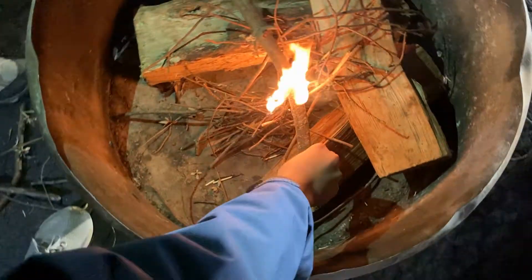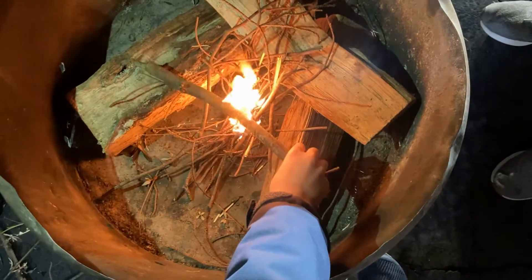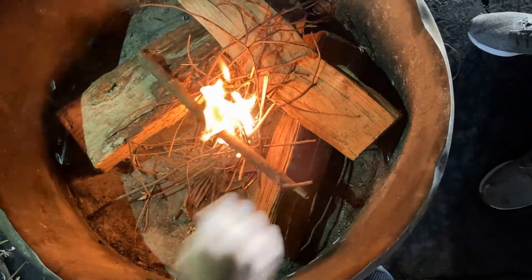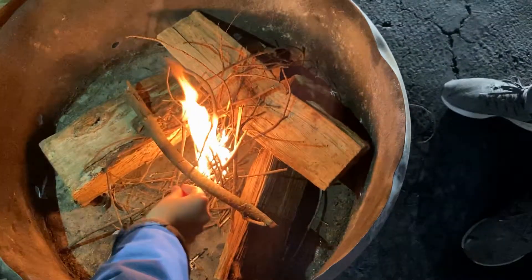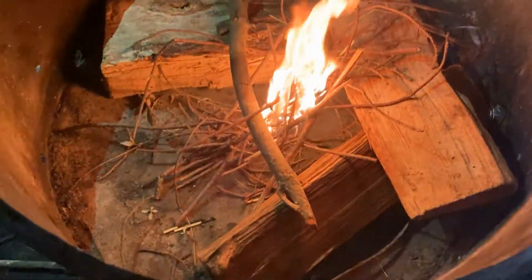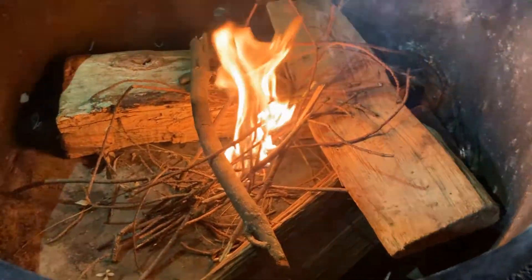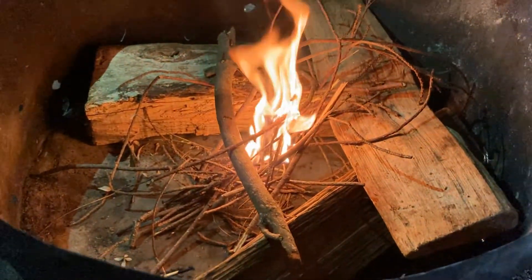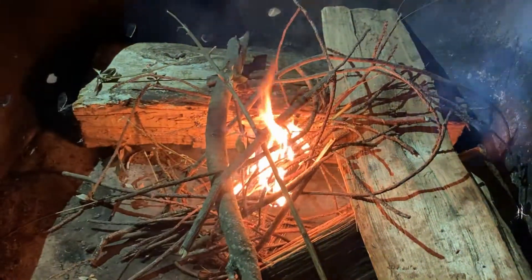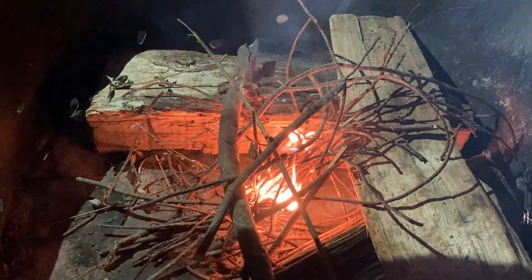You use these sticks and you kind of make a lean-to off the crossbar cross piece. This helps with airflow. Once you get all the middle part on fire, it's gonna eventually spread to the crossbar, and then spread to the legs. That's how you get a fire.